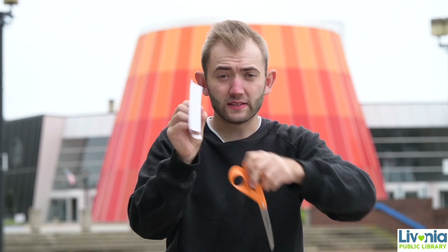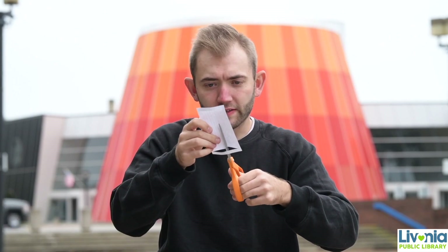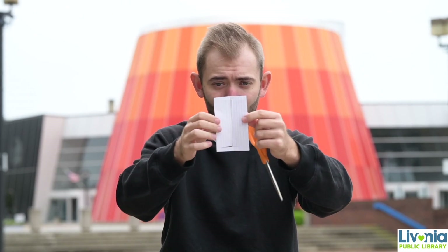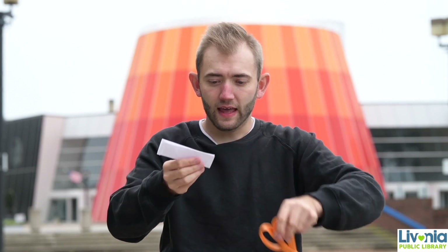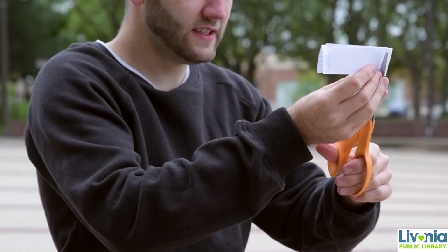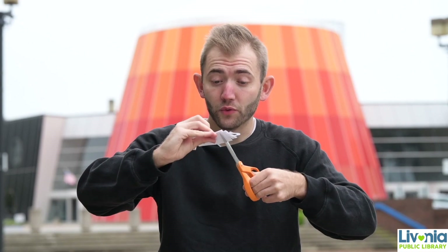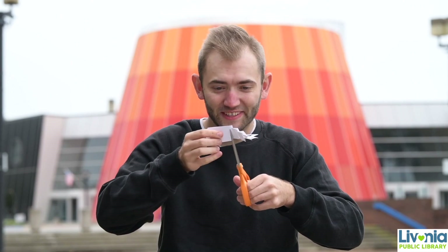That leaves us with kind of a crease in the middle, so what I'm going to do is take my scissors and cut that crease in half, so you can see we have like a doorway, almost. Now here comes the fun part. You fold the card in half, and we're going to start on the opposite end here. I'm going to start cutting slits back and forth all the way down the card, making sure that I don't cut all the way through the index card. This can be a little bit of a tedious process, but the ending's really cool.